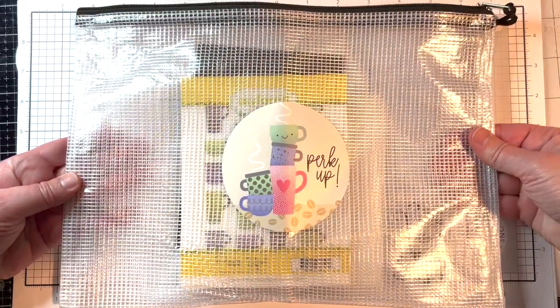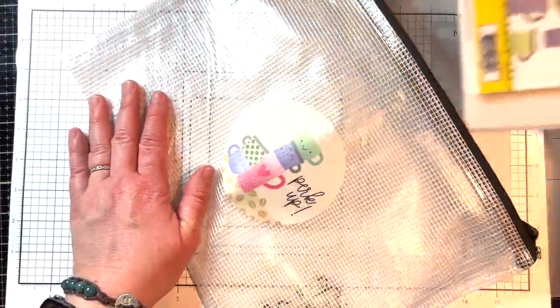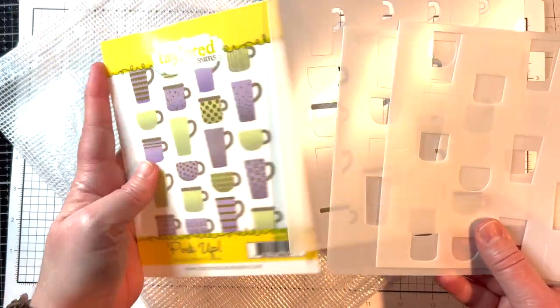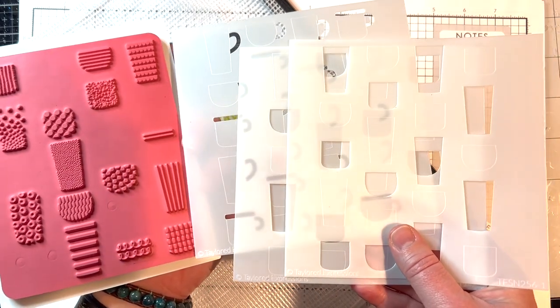The Perk Up card making kit comes in a vinyl zipper pouch with a custom sticker on the front. The star of this kit is the Perk Up stamp and stencil combo set. There's a red rubber background stamp with all sorts of patterns to go on your cups, and there are three stencils to create the cups.